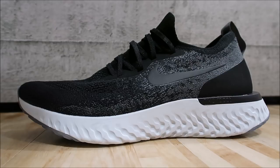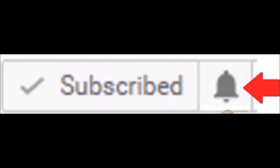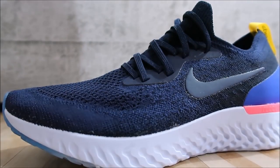Please subscribe if you're new and hit the little bell next to the subscribe button — it lets YouTube know it's okay to notify you when I upload a new video. As ridiculous as it sounds, you also gotta hit the little bell besides hitting the subscribe button. Let's get to the shoes.